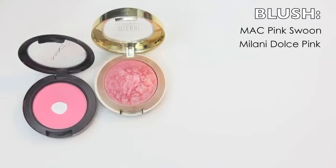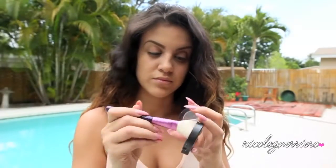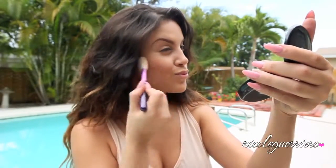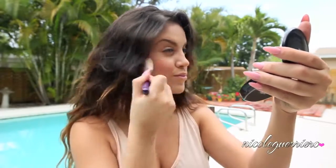I was checking to see if my eyelids were a little oily and they were, so I'm just going to hit them with a little bit of translucent powder. Moving on, I'm going to use these two blushes — the first one is Pink Swoon from MAC and the other one is Dolce Pink from Milani. I'm just going to mix those two together to give me a nice pinky glow to my cheeks.